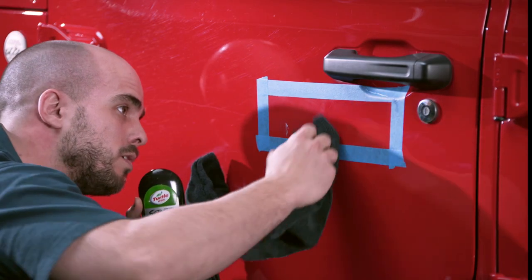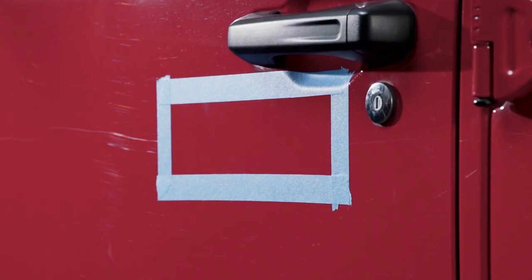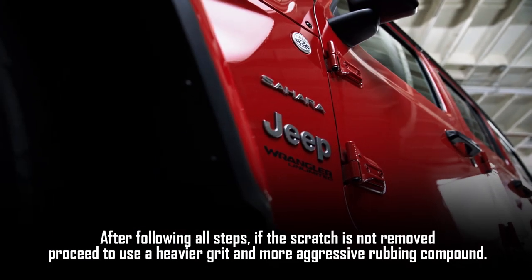Wipe dry with a clean microfiber towel and inspect the area to confirm the scratch has been removed. If necessary, reapply Scratch Repair and Renew until the scratch becomes clear or invisible.